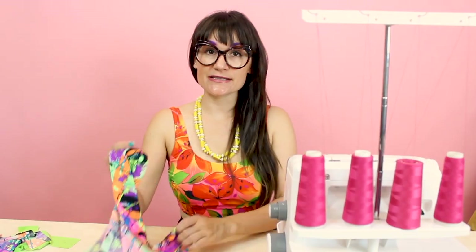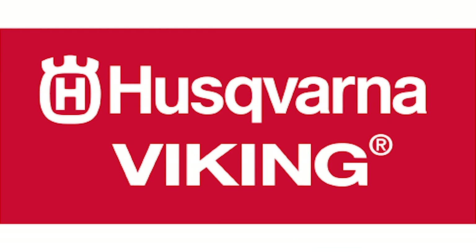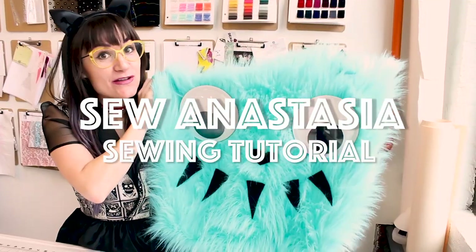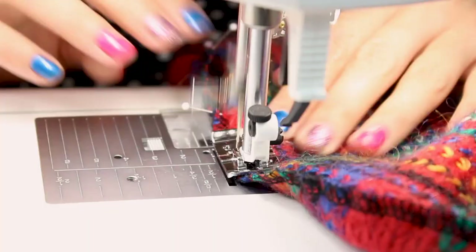Hi, I'm Anastasia Chatzka, a fashion designer with over 20 years of experience and a sewing educator. Welcome to Sewing Anastasia and today we're going to make a raincoat, and it's going to be made out of a clear floral vinyl.